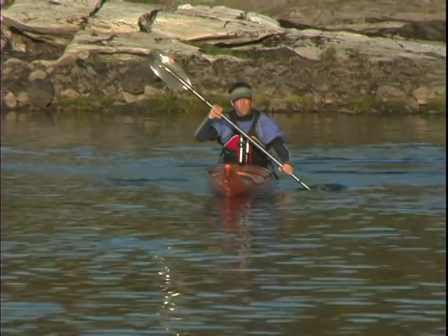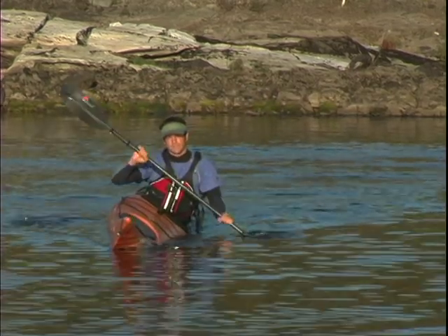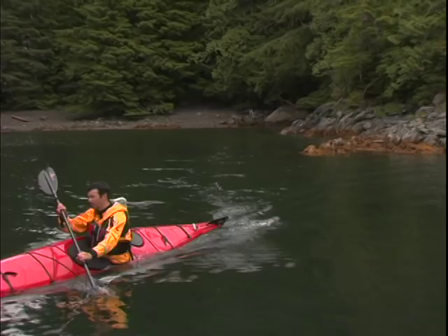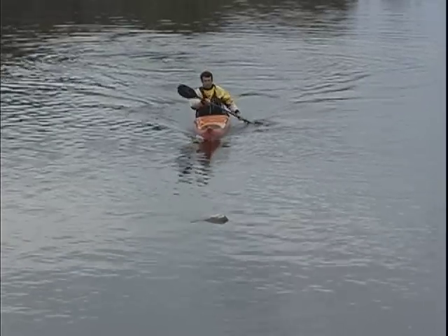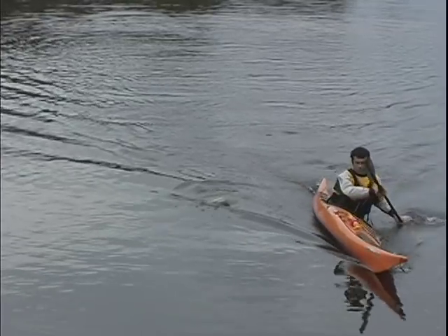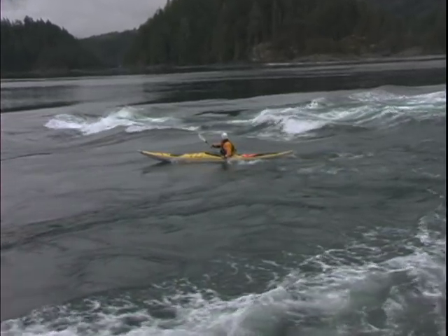Once you're comfortable with your forward stroke, a great thing to practice is paddling forward with your boat held on a steady edge. You'll quickly discover that your kayak turns away from the direction that you're tilting your boat — the more you tilt your kayak, the more aggressively your kayak will turn. Learning to steer your boat with edging is a great skill to have. It'll let you make small corrections while forward paddling and help you deal with wind and current that makes staying on track more difficult.